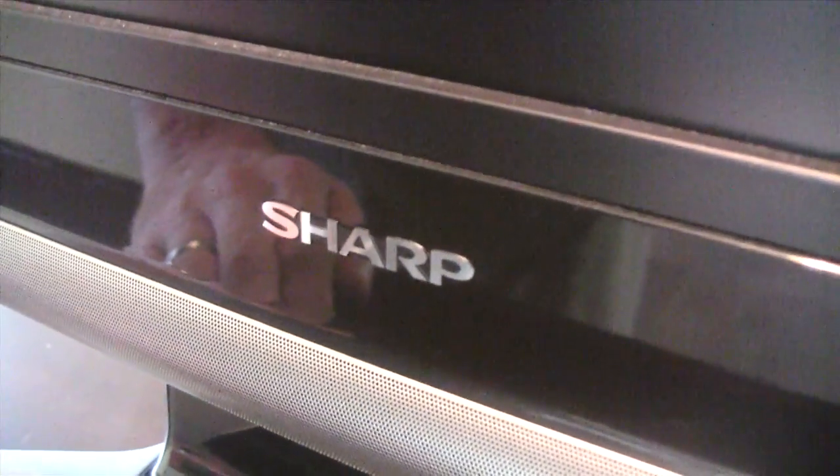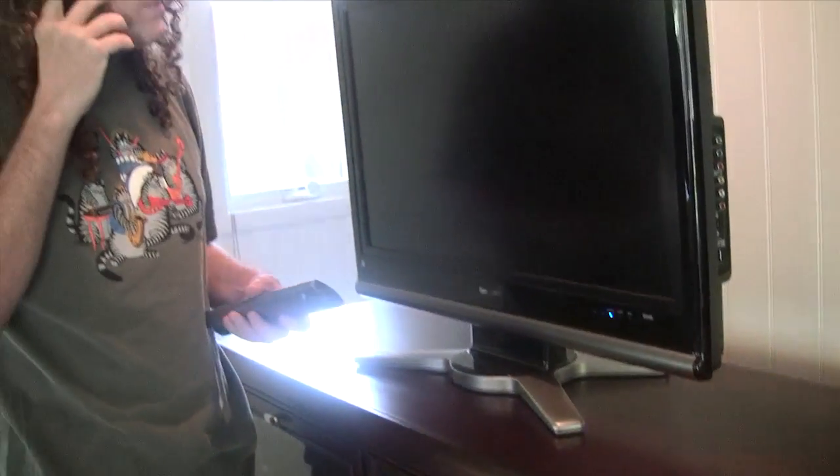It's a Sharp LC32GP3UB. I got it for Christmas and I'm just not getting any picture on it. Yeah, it's definitely plugged in. I checked all the connections.